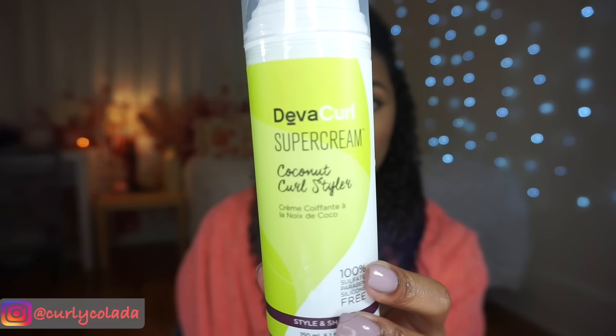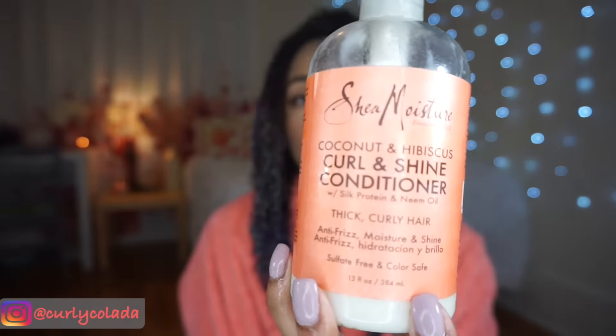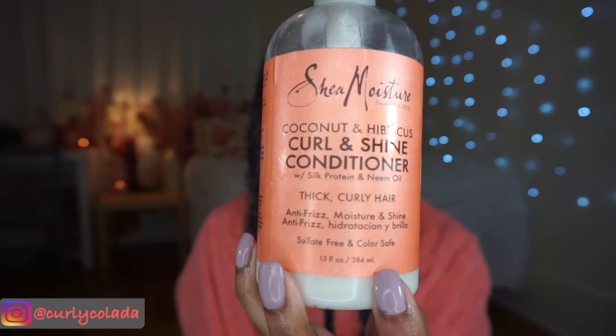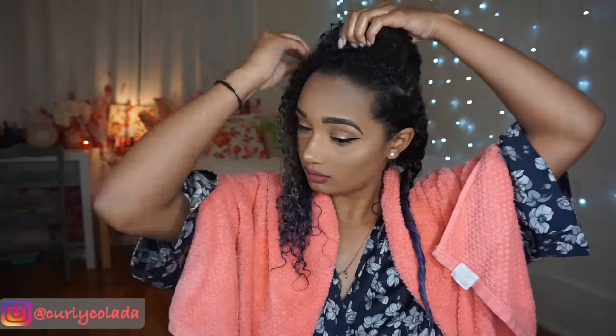Next up, I'm going to be using DivaCurl's Coconut Curl Styler Super Cream, which is absolutely amazeballs. You just need about one to two pumps per section. Then I'm going to follow it up with Shea Moisture's Coconut and Hibiscus Curl and Shine Conditioner, making sure that I get it all the way from the roots to the ends. After I have all my conditioner in, I'm going to use my Denman brush to start detangling — once again, make sure you start from the ends and work your way up.